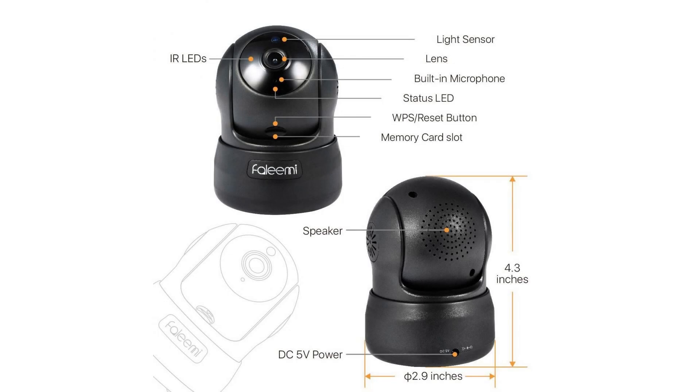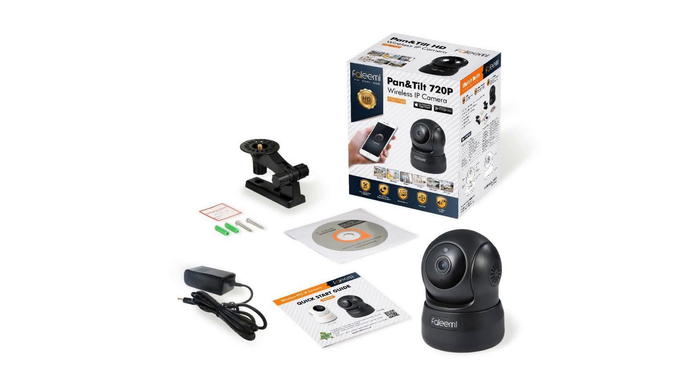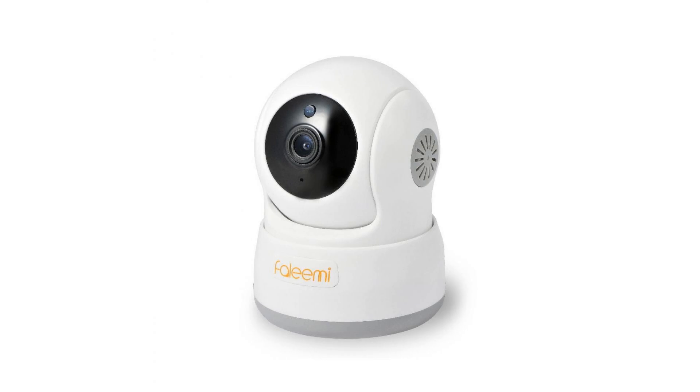Video setup guide available online. Super wide viewing angle with remote pan and tilt — horizontal 270 degrees and vertical 60 degrees.